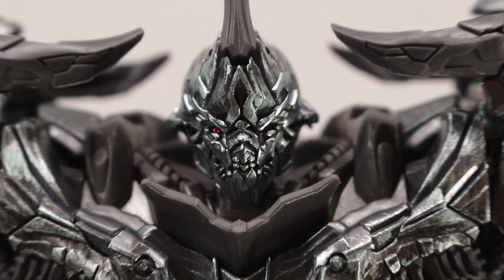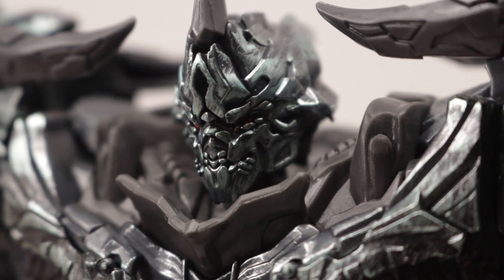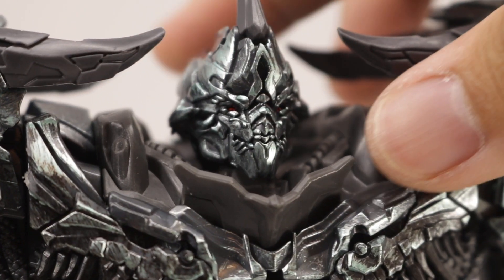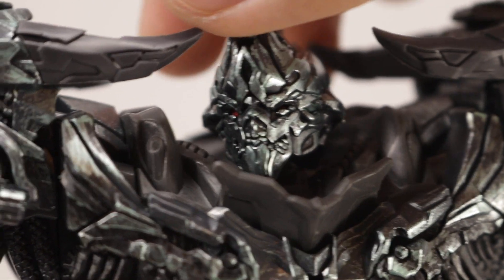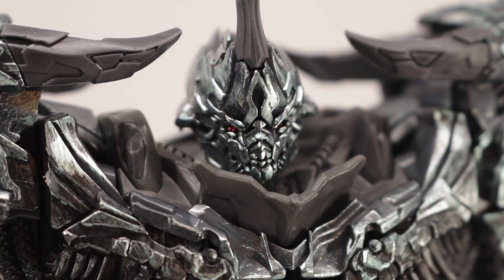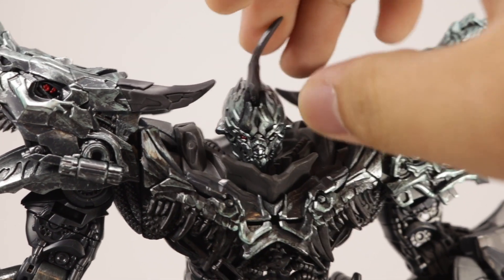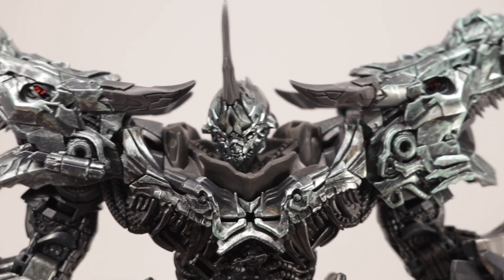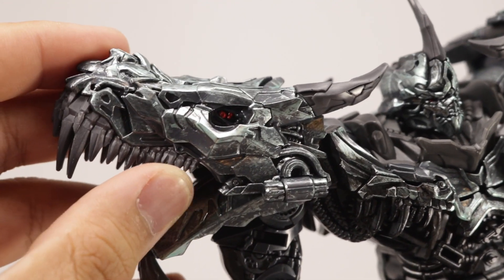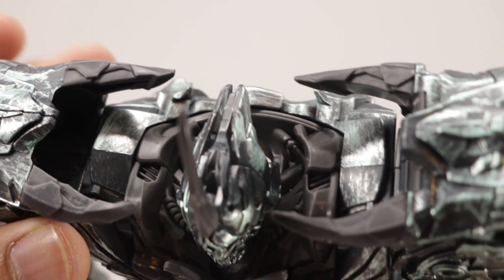Taking a closer look at Grimlock, starting off with that head sculpt — I love it. Very accurate compared to the last one. The last one was just a child-like Frankenstein creation. With the Studio Series in collaboration with Takara, they actually got it right. The color scheme is amazing — kind of this aqua green color with some silver dry brushing here and there on what I think is a gray base mold. And then they just added the silver dry brushing.